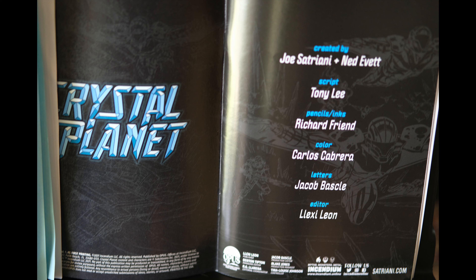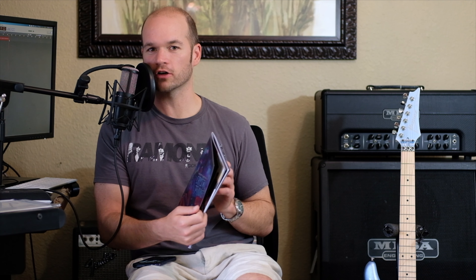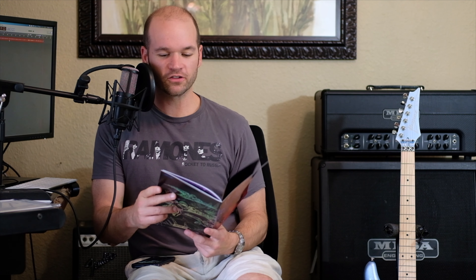Opening it up, we see the credits. The Crystal Planet soundtrack as curated by Joe Satriani includes tracks from his own repertoire: 'Flying in a Blue Dream,' 'Ice 9,' 'One Robot's Dream,' 'Crush of Love,' and 'When Trees Walked the Earth' — all great tracks. I didn't listen to the songs while reading, but it would take about 25 to 30 minutes. The comic itself takes me about 10 to 15 minutes to read, so maybe I'll try it again with the soundtrack.